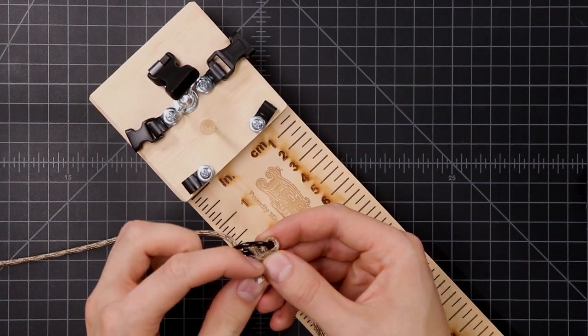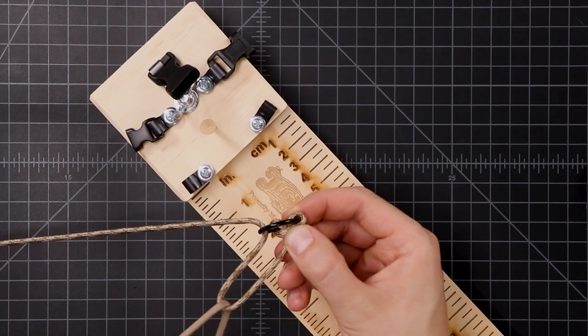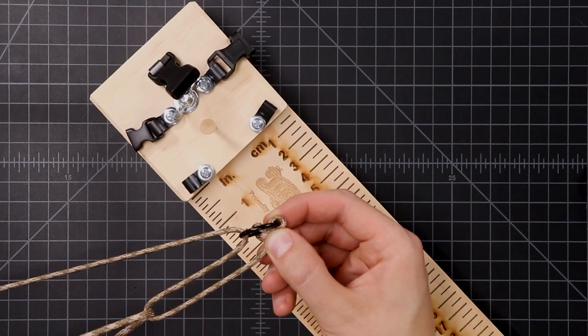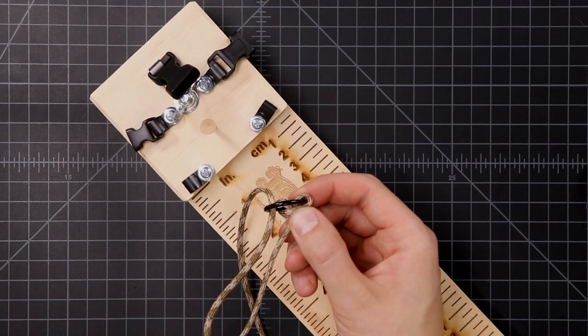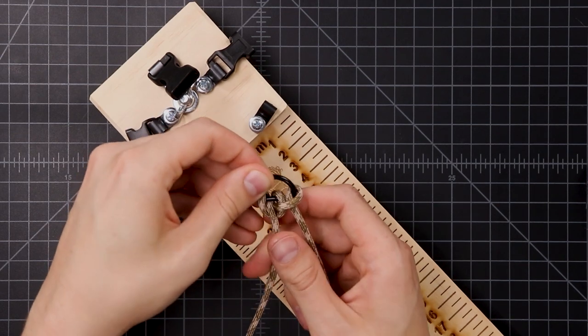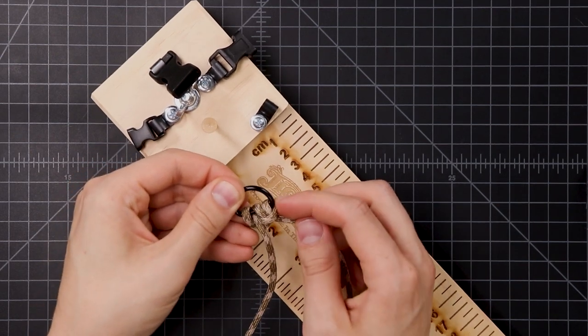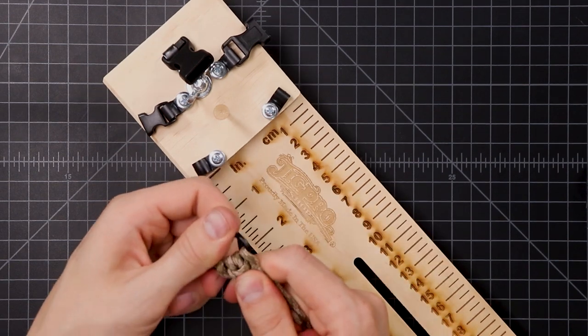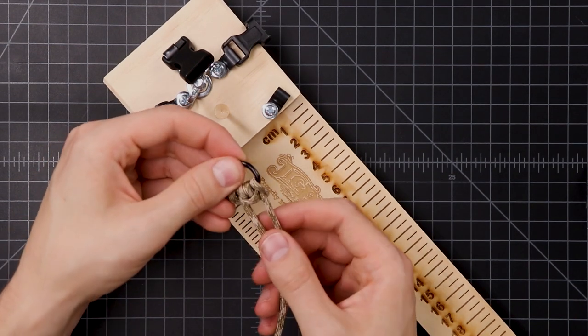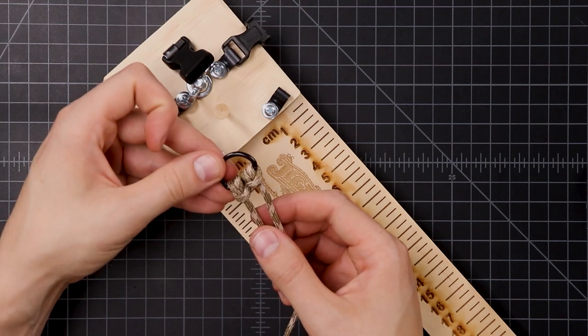Put our cord up through it — it'll look like that. We'll do the same thing on the other side. That's what it looks like when you're done: basically two cow hitches side by side, but linked together.